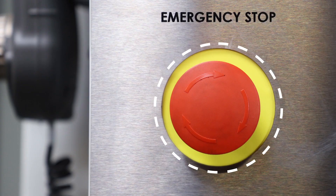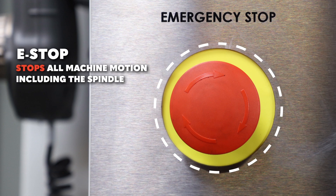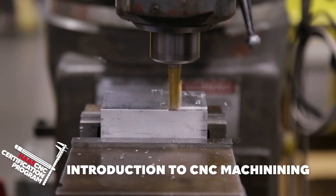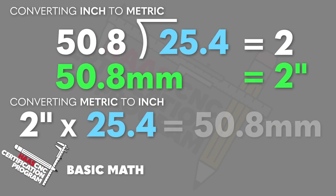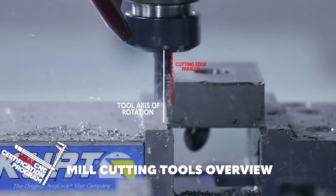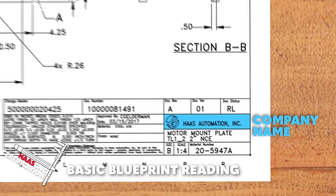Heavily emphasizing safety, we present simple but thorough discussions of topics like the history of CNC machining, basic shop math, understanding machine shop terminology, and how to read a blueprint and understand tolerances.